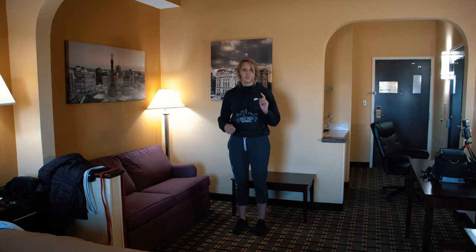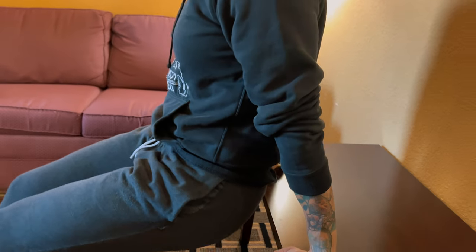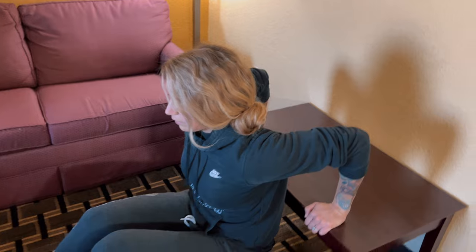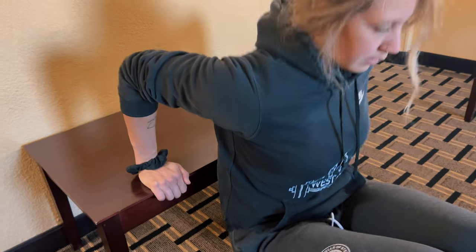Moving on to tricep dips. I'm going to use this table, going for about 20 reps. Make sure you find something sturdy in your room — do not break your hotel tables. To increase difficulty, you can move your feet further away from your anchor point. To make them easier, move your feet closer.